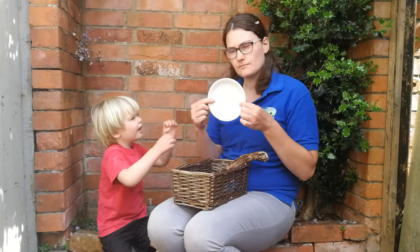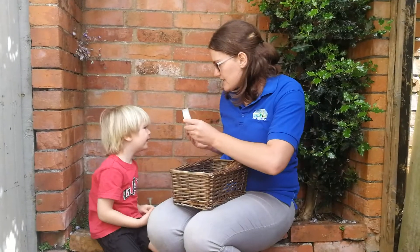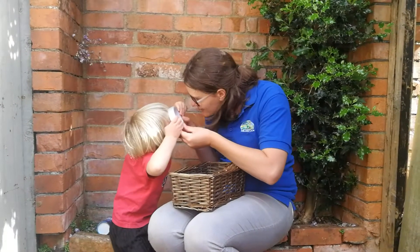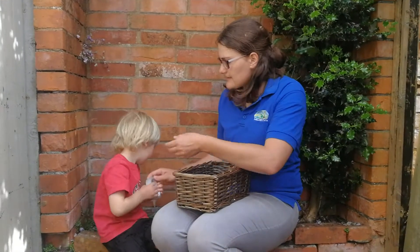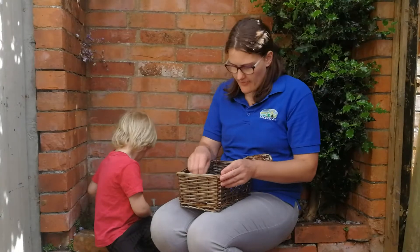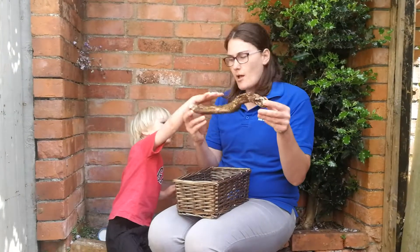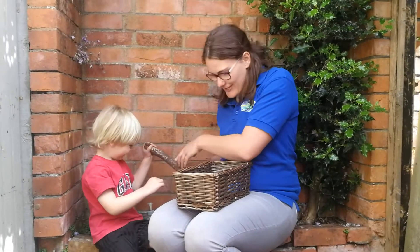Ssssss saucer. Money. And which one's this one, Robin? You can look through this one, can't you? What is this called? Sellotape. And then we have a ssssss stick. But this one also looks like a ssssssss snake, so that could be two.